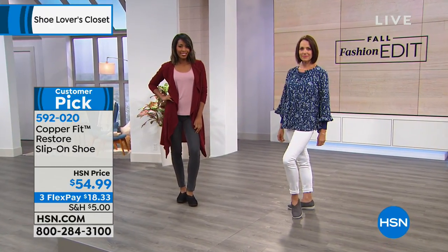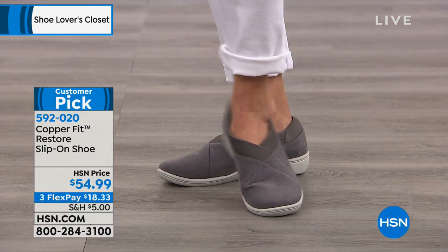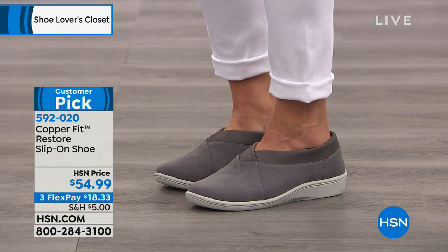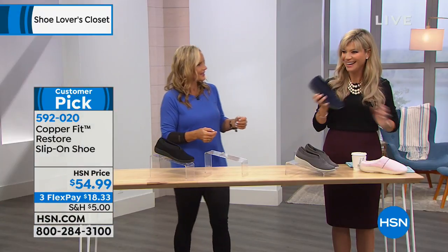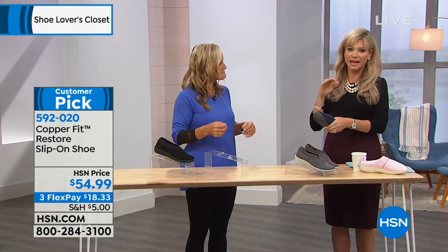It's like walking in slippers — that's how easy these are. We've never offered this on three interest-free credit card payments before — under $19 each. There are only 600 left. Feel how light they are — seriously, it's like walking on a cloud with a copper lining. Quick update: only 100 left in black!